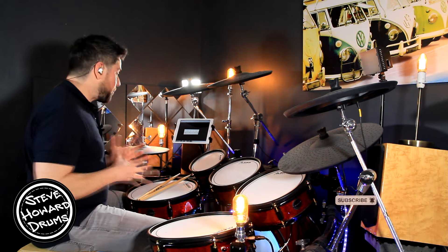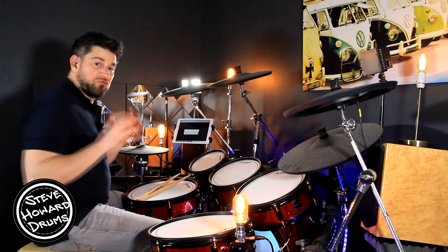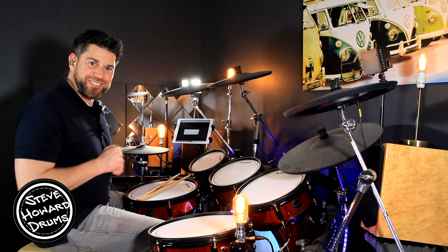So we've got one bar that pretty much repeats throughout this track, relatively straightforward. Have a listen, goes like this.